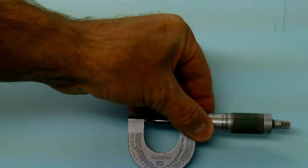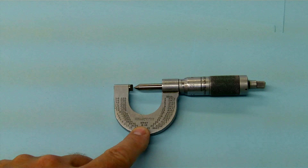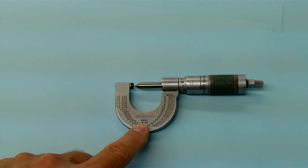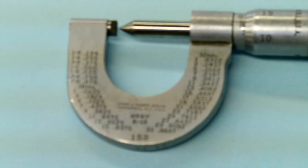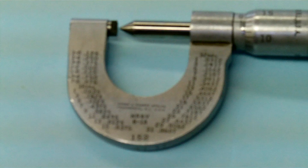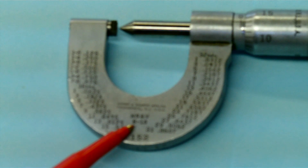This one here is a fixed threads per inch. If you look here — I'll try and zoom in again — it actually says 8 to 13, so it's meant to measure between 8 threads per inch and 13 threads per inch.